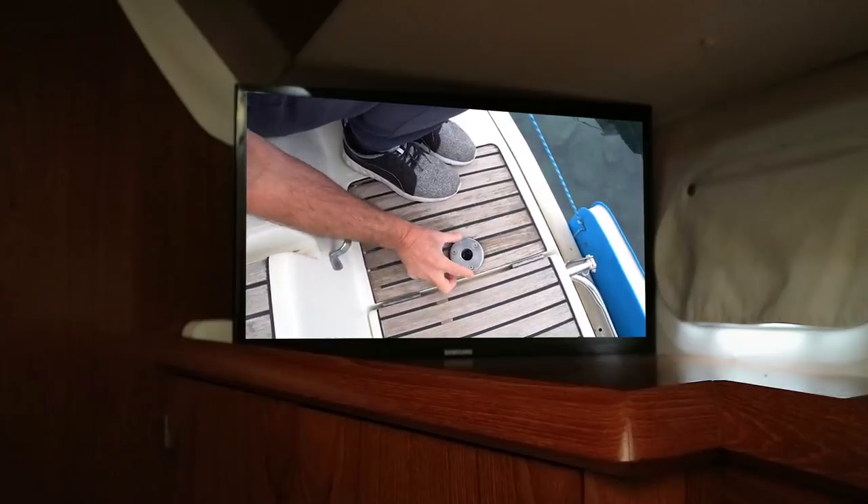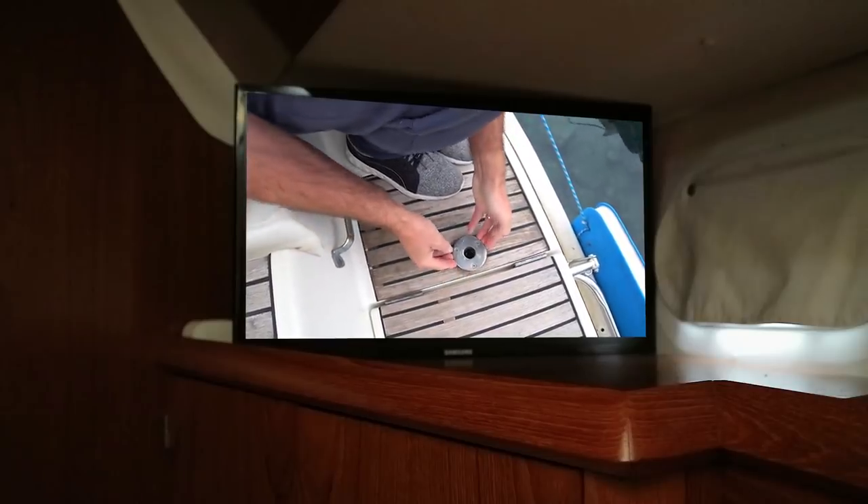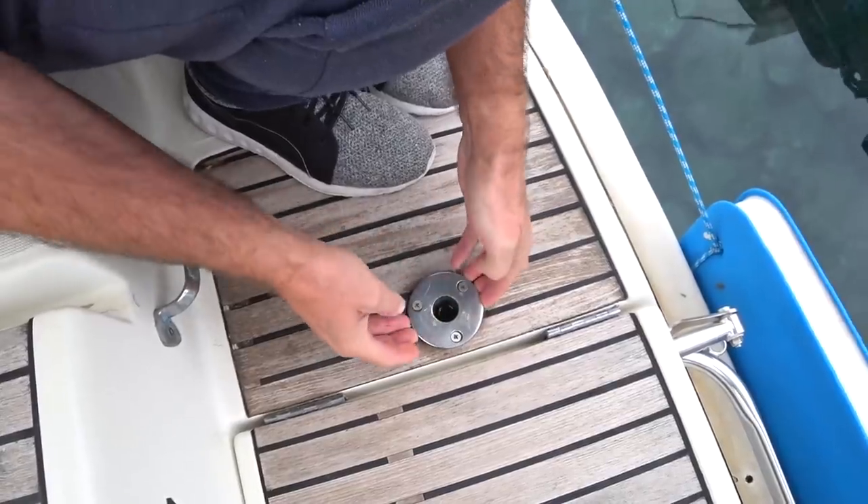On the swim platform at the back of ABC we have two of these and as you can see this one is clearly very, very loose and the one on the other side where the passerelle is actually attached is doing the same thing. So what we're going to do is get below and tighten up the nuts on these three bolts and hopefully that should secure things.